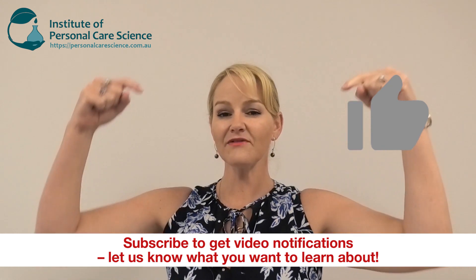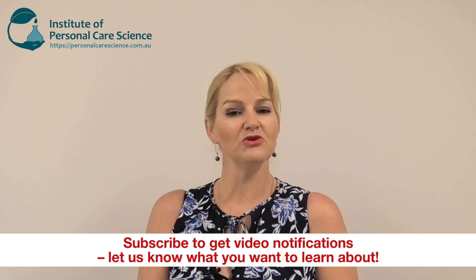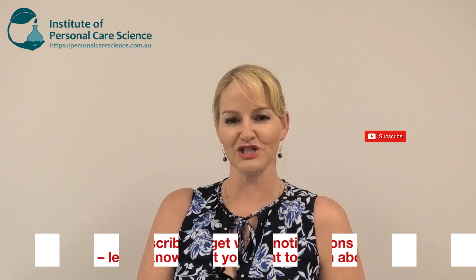I hope you enjoyed this video. Please give it a thumbs up. Please leave any questions or comments below and make sure you subscribe to receive notifications about all our videos. Happy formulating!